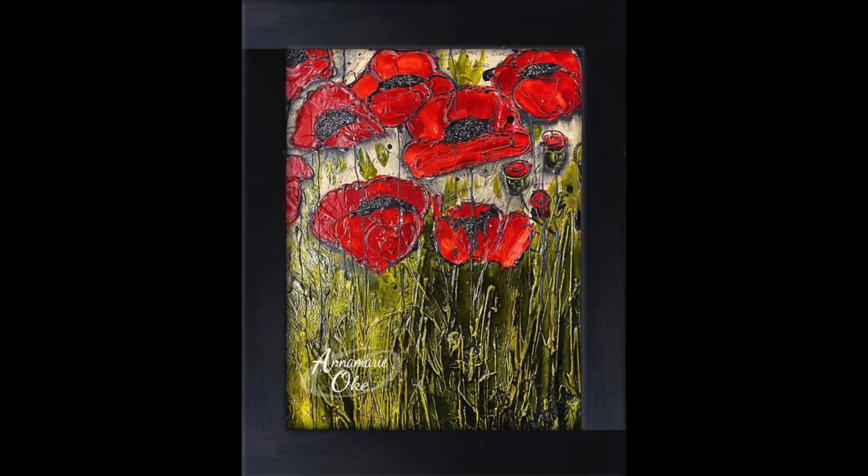Hi everyone, it's Anna Marie. I'm here doing a video today to show you how I did my piece called Where the Poppies Grow. This is a very special piece I did for everyone who is serving in the Canadian or U.S. Army or the Canadian Forces, and how very proud we all are of those who serve. So it's close to my heart.